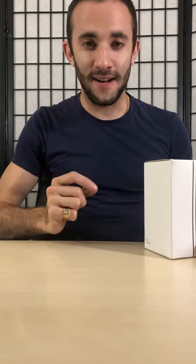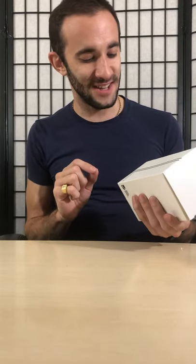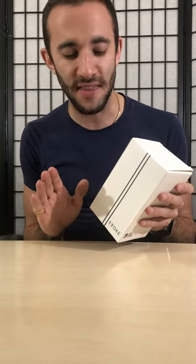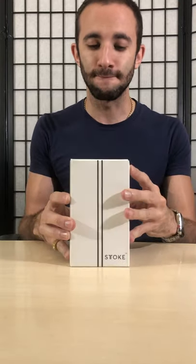I have been waiting for this for so long — this is the Stoke mug. This product is so good, and as a British tea drinker who always has hot drinks, this is going to solve a problem in my life that happens every single time with every other mug I've had. It will ensure I don't burn my hand, and plenty of other exciting things. Let's get started and open it up.